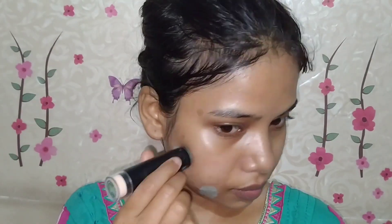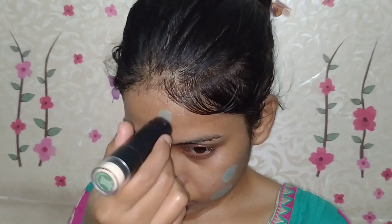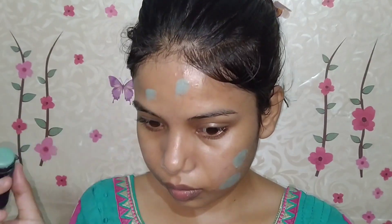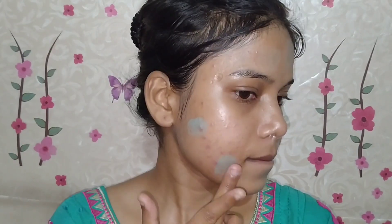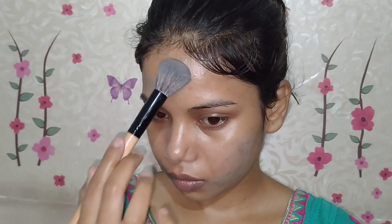Now I will do color correction. As you can see, there are many pimples on my skin, so I suggest that when you are going for heavy makeup, you can apply color corrector on pimple spots. I applied it with a bit of a blend out and then I will set it with a little powder so that it won't mix with our foundation.